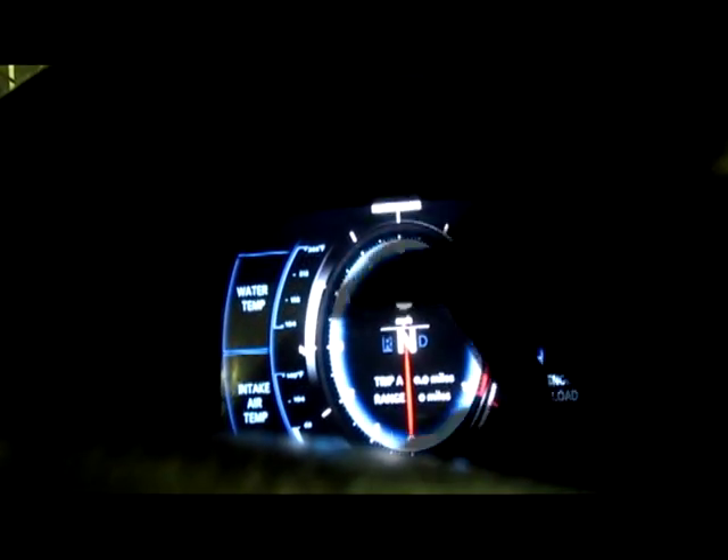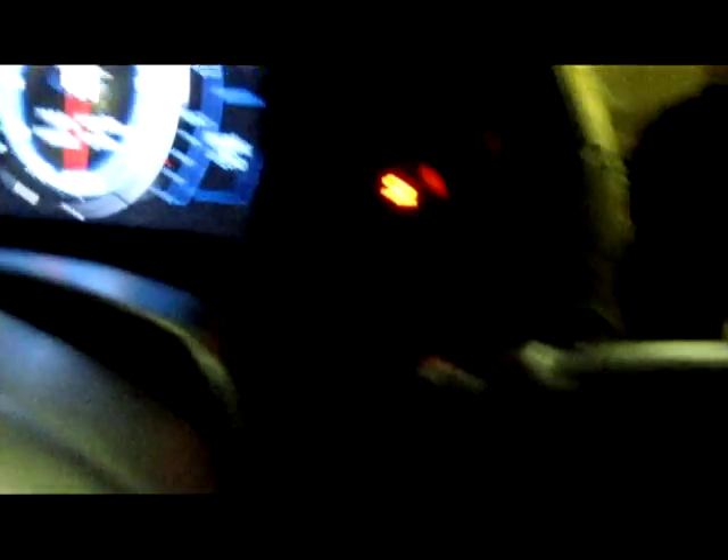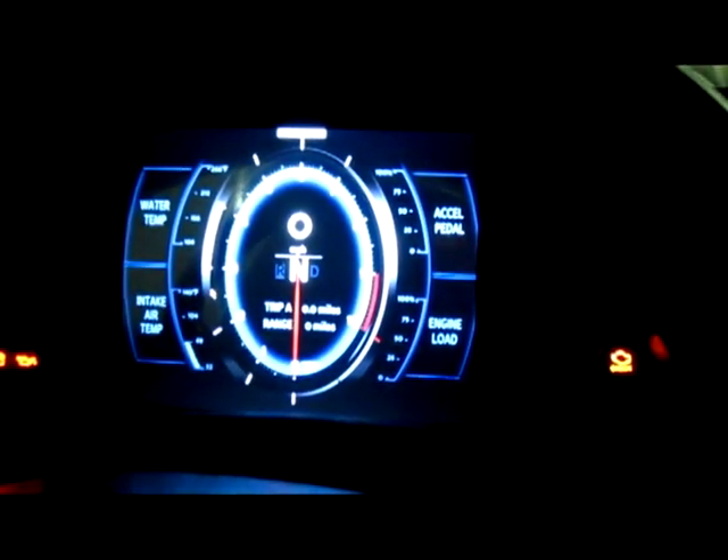Right now it's measuring the acceleration and engine load. You've got water temp, and intake air temp. I also got my digital fuel gauge over here. I haven't figured out where I'm going to mount it yet, so I'll probably try to mount it somewhere close to the gauges.